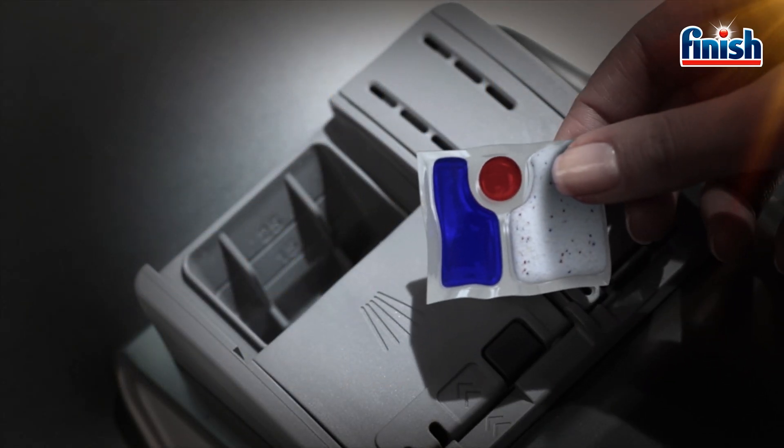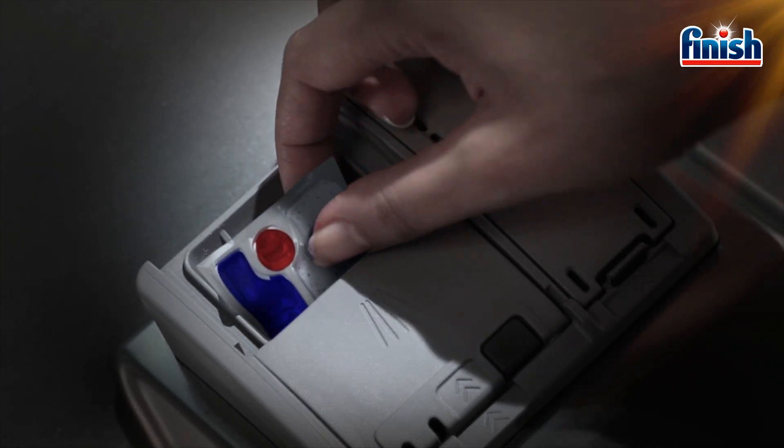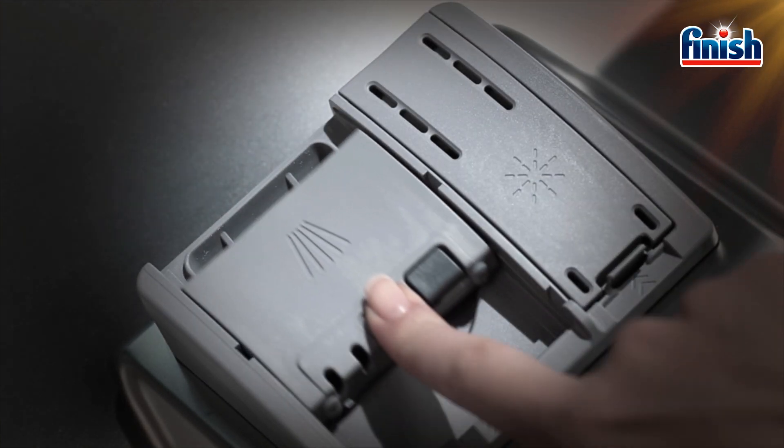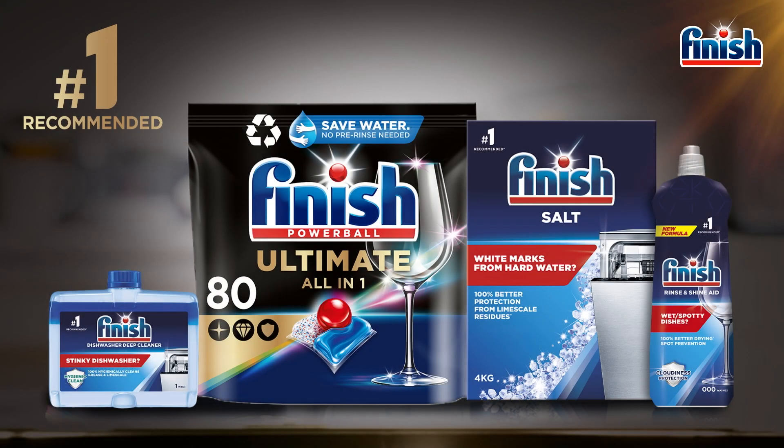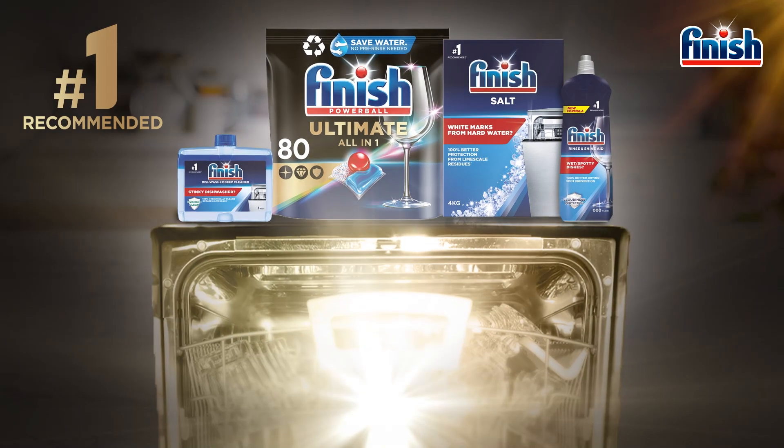Make sure to use Finish tablets right from the start. Finish is recommended by most dishwasher manufacturers. Finish offers tablets, rinse aid, salt, and machine cleaner.